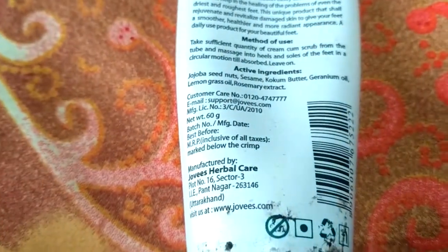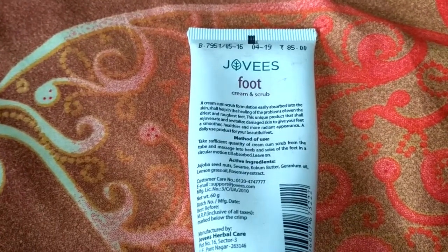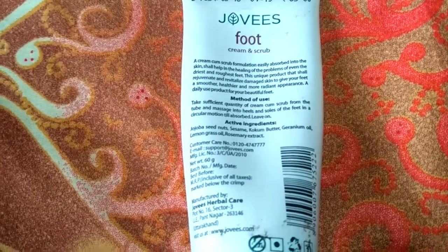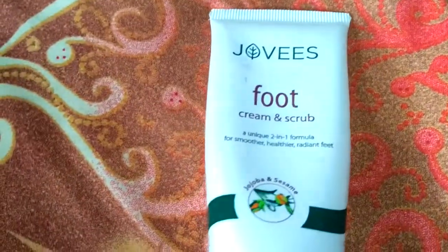Its shelf life is three years and it has a nice, sweet, fruity smell which feels very pleasant. It comes in an opaque white tube as you are seeing. The packaging is travel-friendly, which I liked because it is in tube form and the tube was sealed, unlike other products which come without a seal.